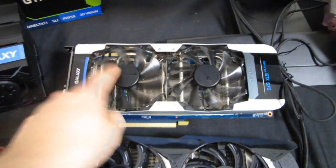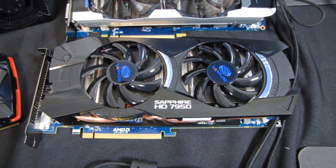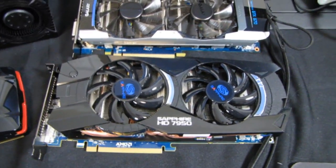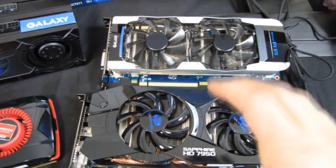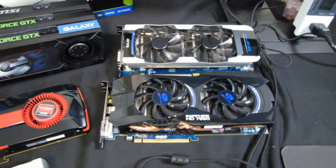The non-reference card is going to go head-to-head against a Sapphire HD 7950 that has a similarly designed cooler, so we can compare coil whine and cooling solutions. Since Galaxy and Sapphire are key partners for Nvidia and AMD respectively, this will be a really interesting head-to-head, as these are similarly priced products.